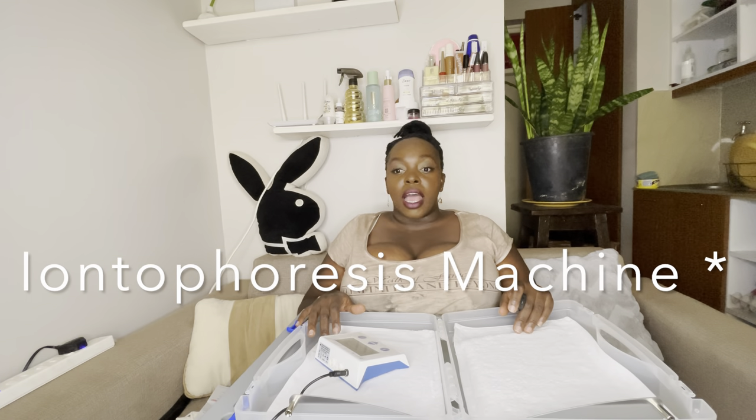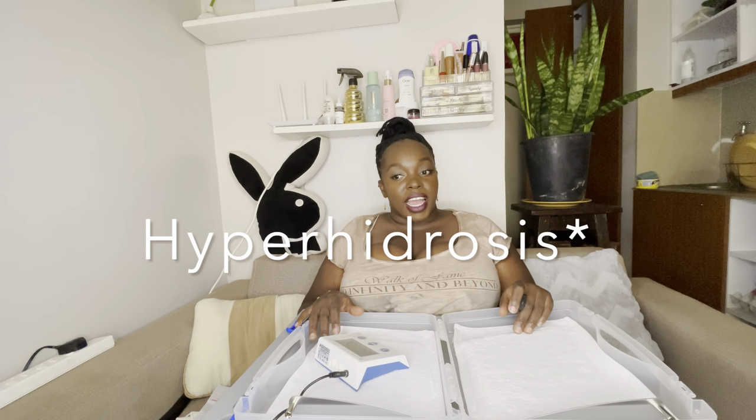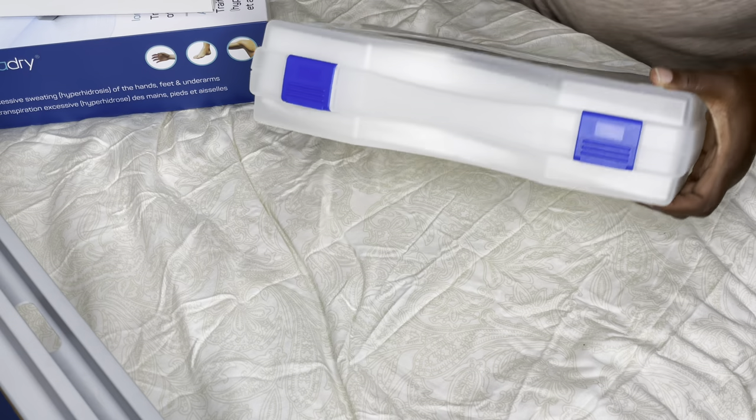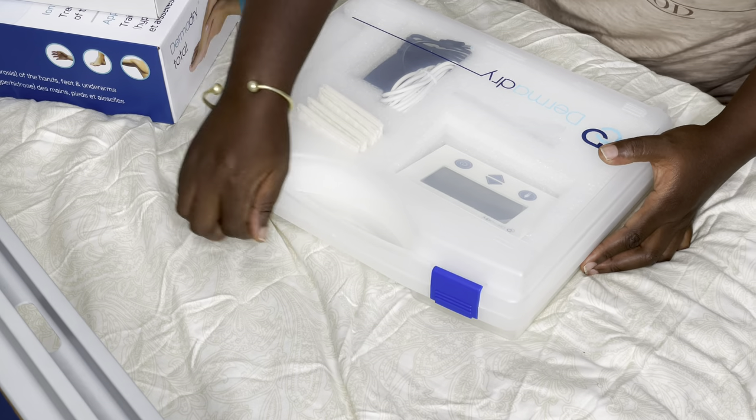Hi guys, today's video is about the DermaDry Total machine. It treats excessive sweating — hyperhidrosis — of the hands, feet, and underarms. It comes with a controller, and the DermaDry Total box comes with a case — a plastic case — that you can actually do treatments with.